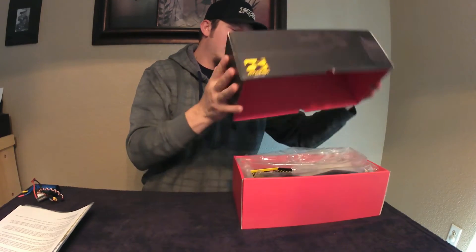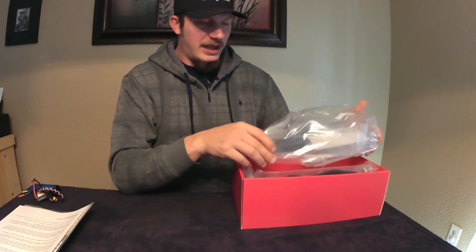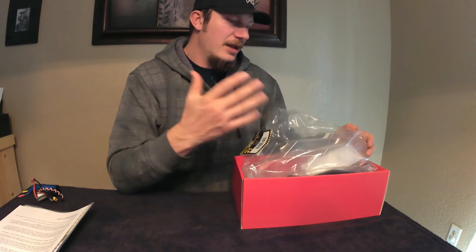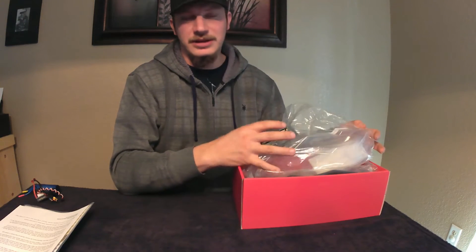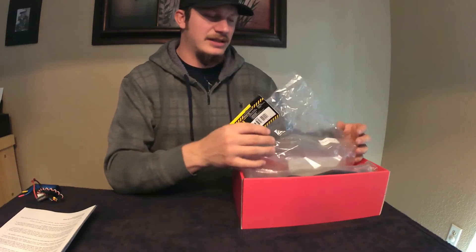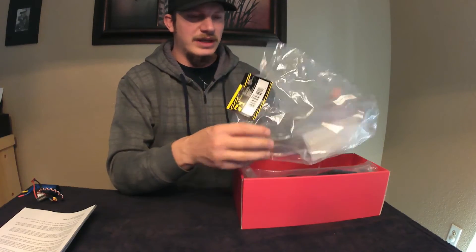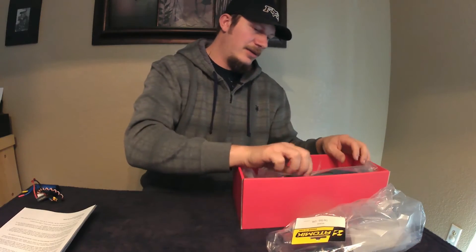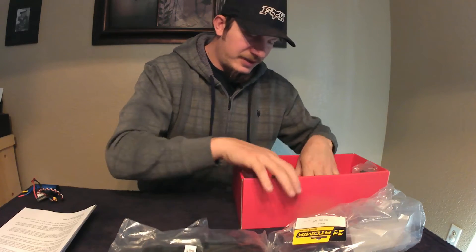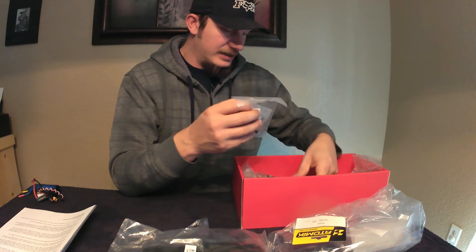The kit was about $65 and I got it off EBID — you'll see the link to it. It seems like a decent kit. There were a few complaints from RC Network, but apart from that it looked like a really solid kit. The first thing you see is the manual. The body comes unfinished, uncut, and painted, with the wing included — those will need to be cut out. You have your 1/10th scale 2WD chassis, and all the bags in this kit are labeled, which is a real nice feature.